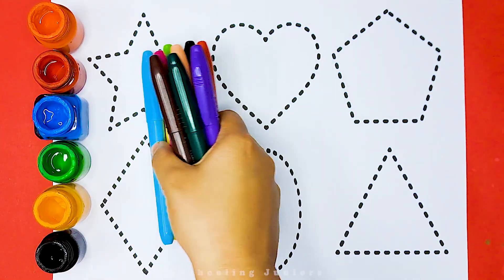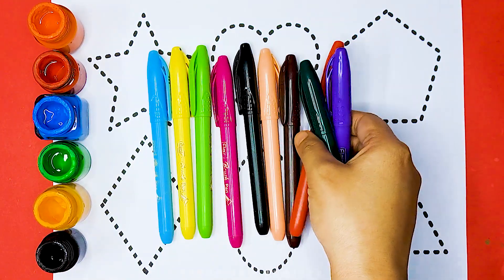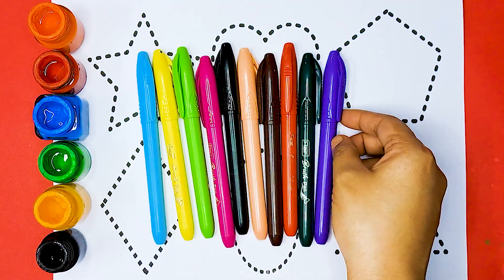Hello little kids, welcome to Queen Juniors. Let's learn some color names.